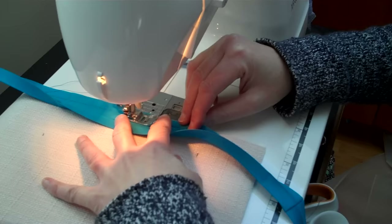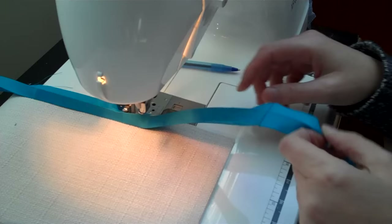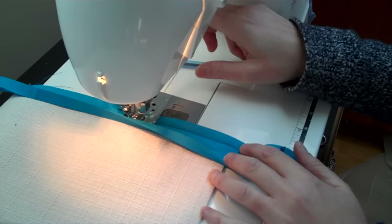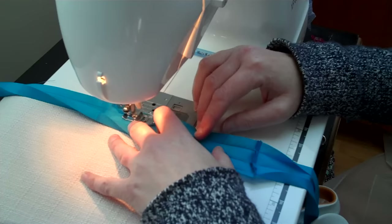Sew as fast or as slow as you want. One important thing: make sure you don't pull the bias tape — you don't want to pull it and stretch it or else it's not going to lay flat when you sew it. Trust me, I've messed up on that. When you get to the corner, stop about a quarter of an inch from the corner. See the corner here? Stop right about there, then sew to the end.